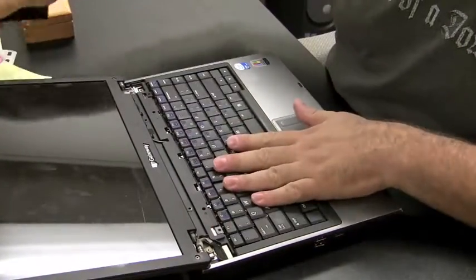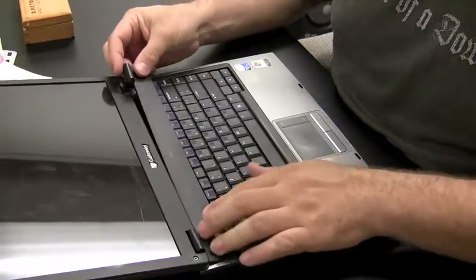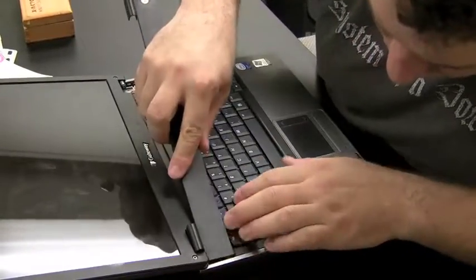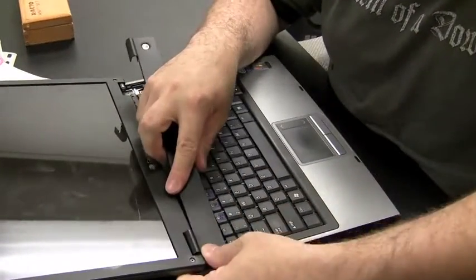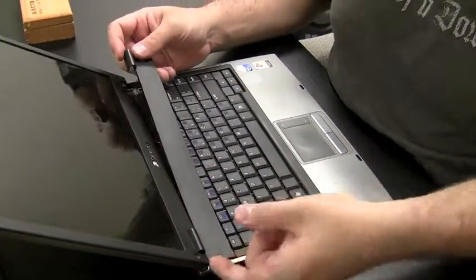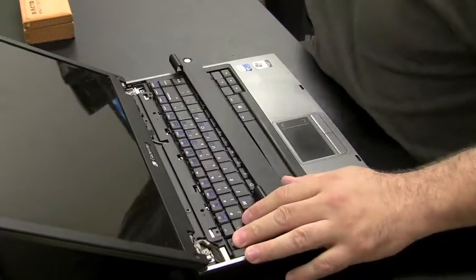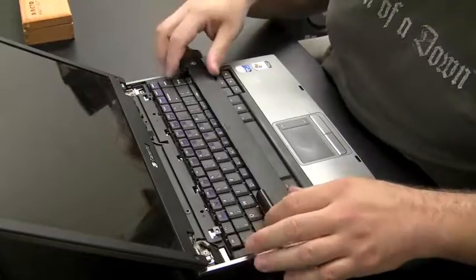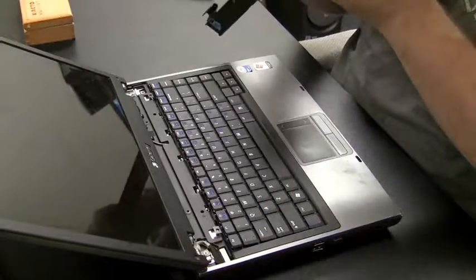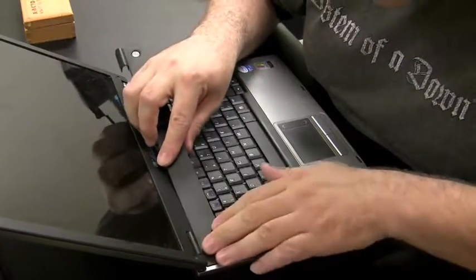Push the keyboard back down flush. If there are no screws holding it in, just replace the plate — the plate will hold it down. Make sure the LCD cable is not in the way of the hinge cover. Make sure it fits over just the way you got it off. Sometimes it can be a little tough getting these plates back on perfectly, but they should snap in exactly the way they snapped off. Make sure those cables are okay and not in the way.